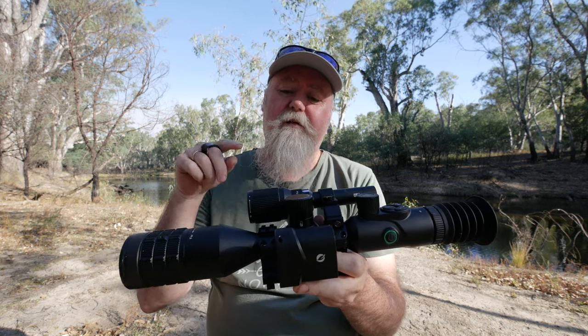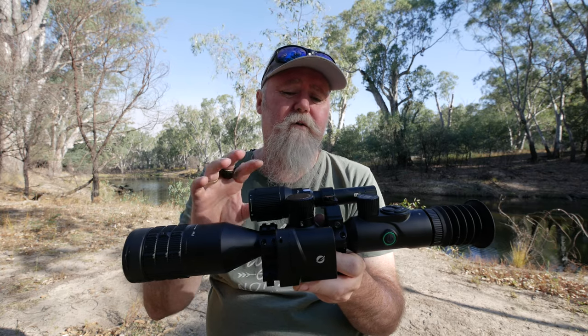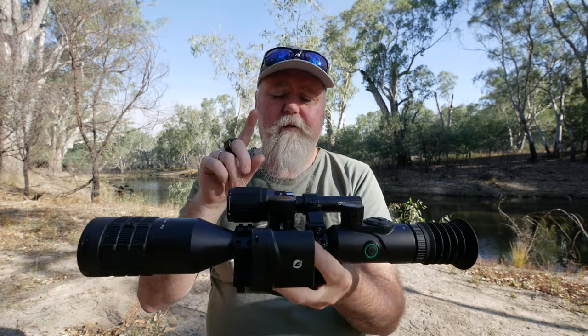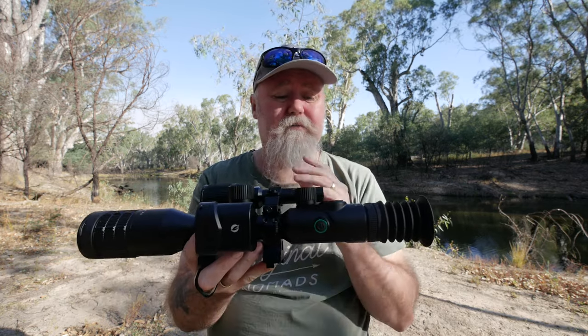G'day, my name is Darrell Webb. Today we're going to look at the One Leaf AI NV 400 Eagle. This is the two times base mag model. It has an IR light and a laser range finder with a ballistic calculator, so this thing is pretty cool.